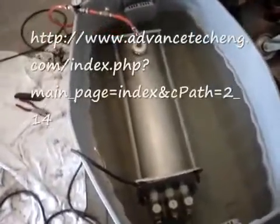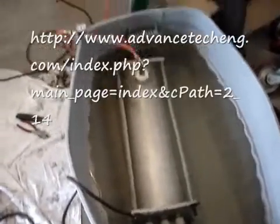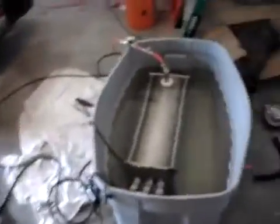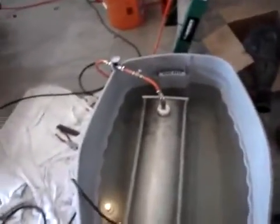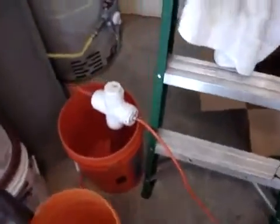What we have here is Advanced Tech Engineering's hydrogen generator. We're going to run this little Geo Metro off of it, which is currently running on gasoline. We're going to use the alternator off of this truck to run the hydrogen generator, because the little alternator in the Geo is way too small — it's a 55 amp alternator. The truck has about a 100 amp alternator; the generator is going to consume probably 120 amps.